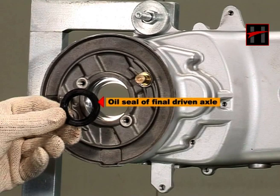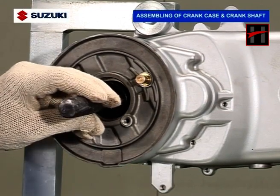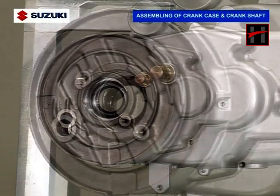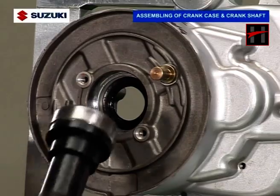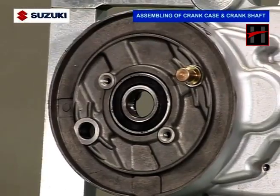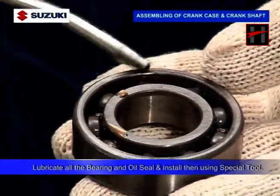First of all, install the oil seal of the final driven axle in the crankcase using an oil seal punch. Then install the final driven axle bearing in the crankcase using a special tool bearing punch. Tighten the two screws of the bearing stopper plate. Lubricate all the bearings and oil seal.